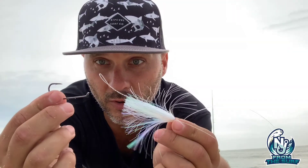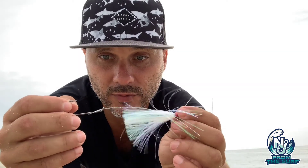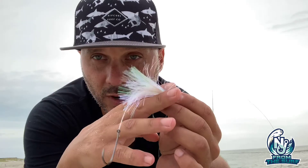The hook I prefer is a 3/0 Gamakatsu bait holder for a four-inch Berkeley Gulp swimming mullet or the four-inch grub I'm about to use. If you're going with a five-inch swimming mullet, you can certainly bump it up to a 4/0 hook.